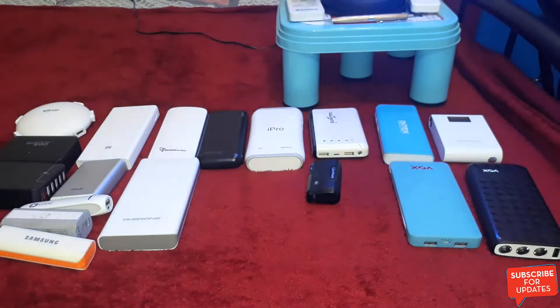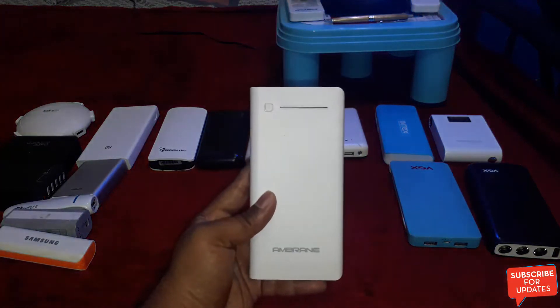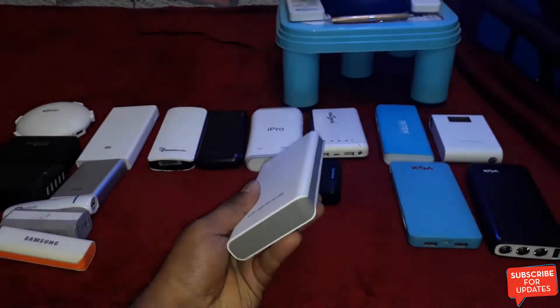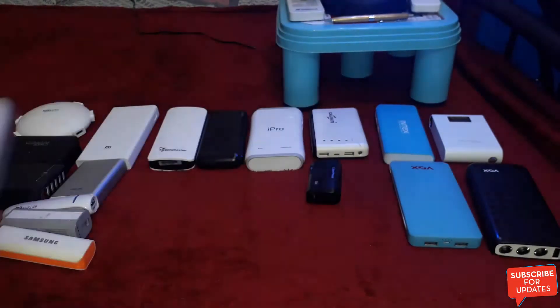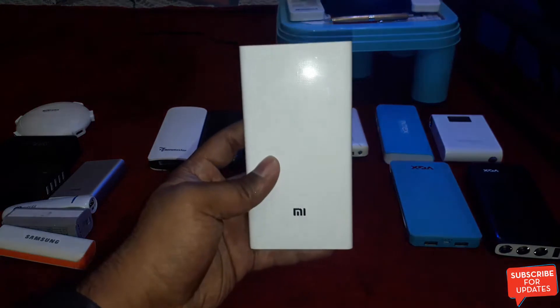These are all the best power banks in the market. This is the Embrane 20,800mAh power bank, and this one is the MI 20,000mAh power bank.